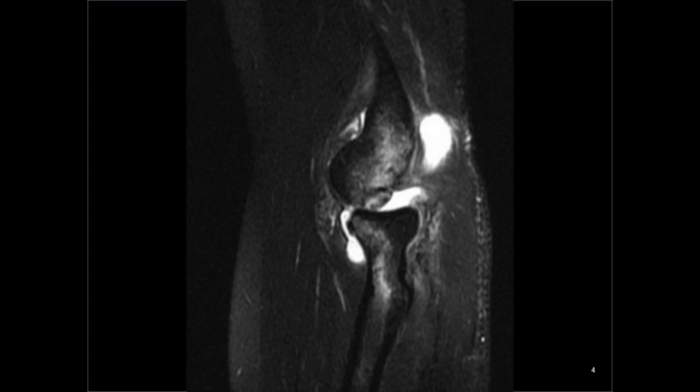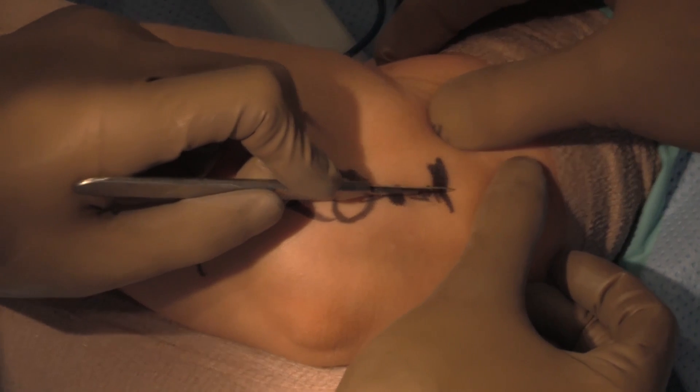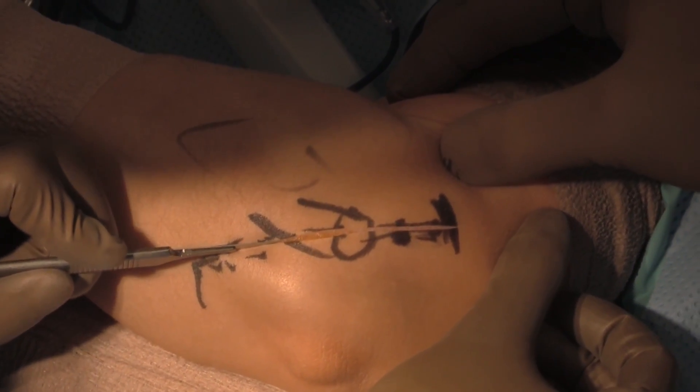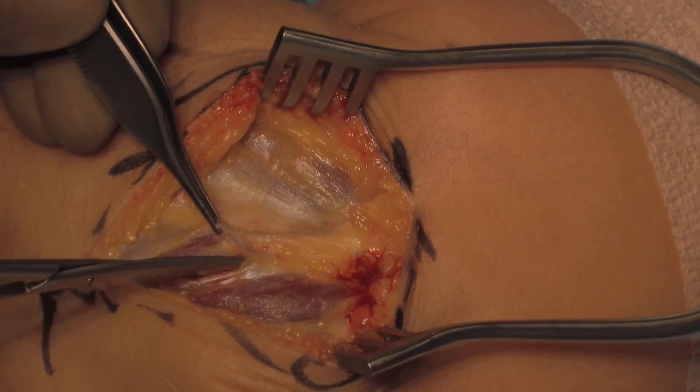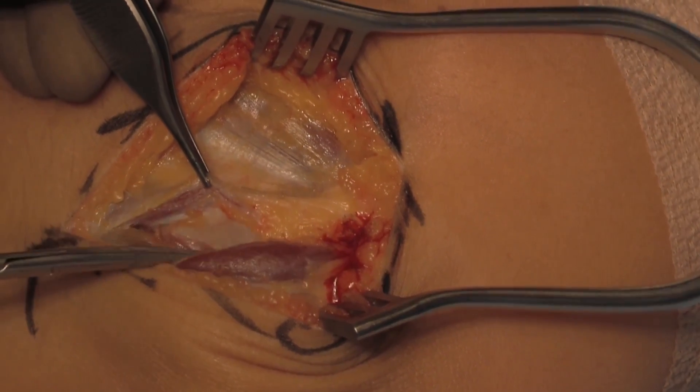MRI confirms the capitellar impaction fracture as well as the lateral ulnar collateral ligament tear. An incision based just anterior to the lateral epicondyle was performed, with the incision extending to the lateral aspect of the ulna.